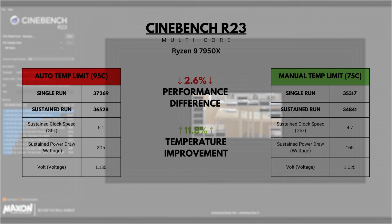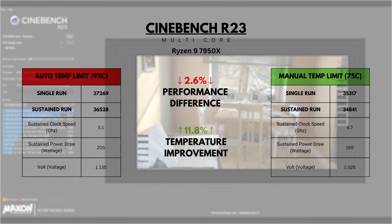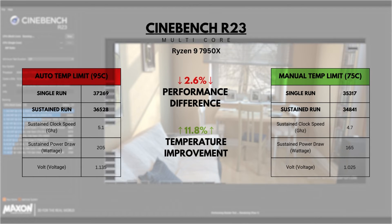In Cinebench R23, we can see that by setting our temperature limit to 75 degrees, we are able to improve the temperature by about 11.8% while only having a 2.6% difference in performance.